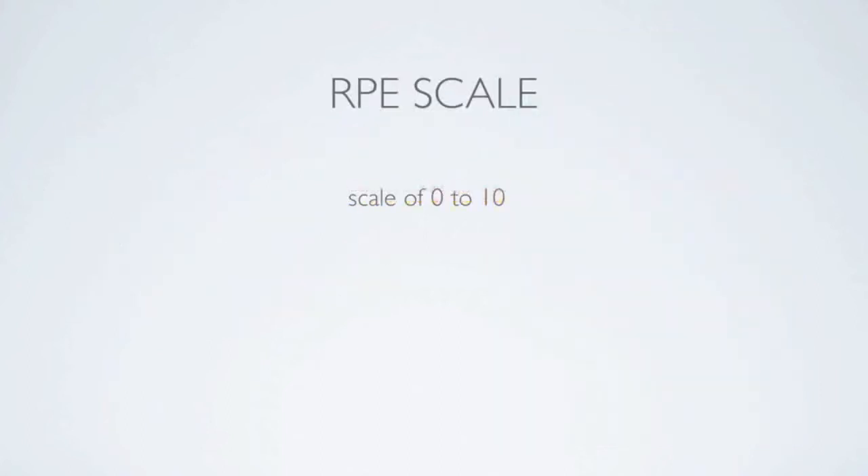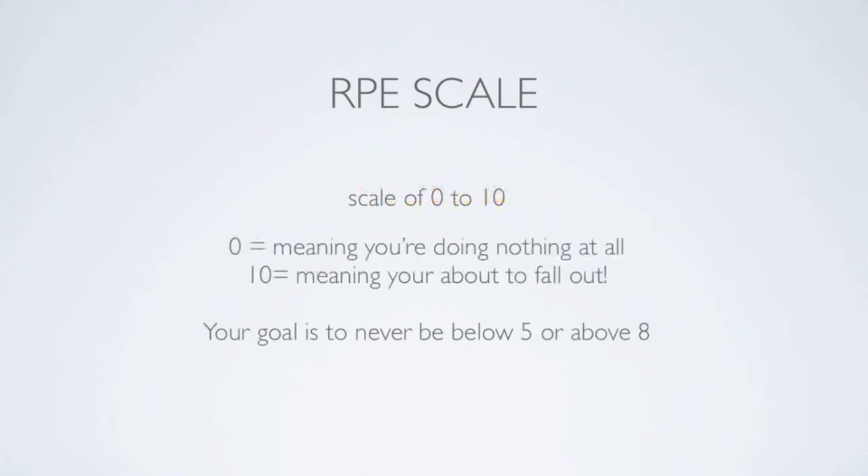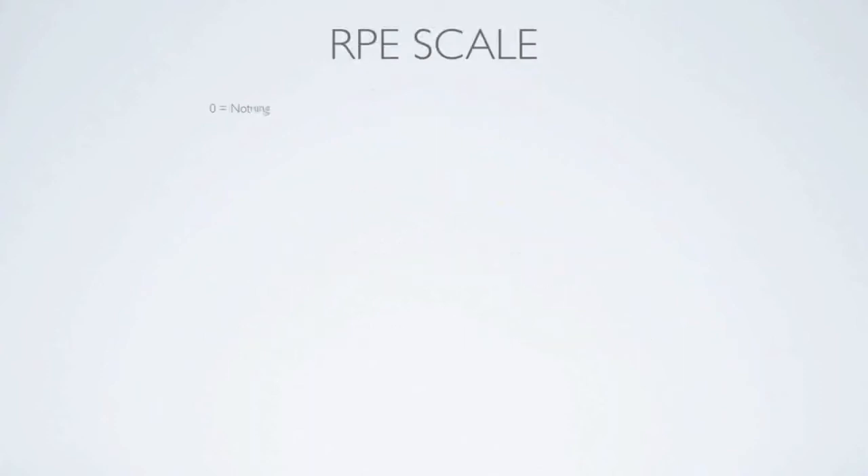Let's take a look at the RPE 0 to 10 scale. Zero means you're doing nothing at all — you're camped out on the couch. One, you're doing pretty much nothing, like painting your nails. Two is very, very light — basically walking to the mailbox. Three is very light; you're doing some exercise, maybe mopping the floor.